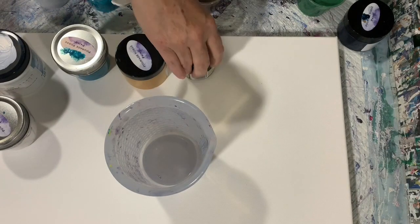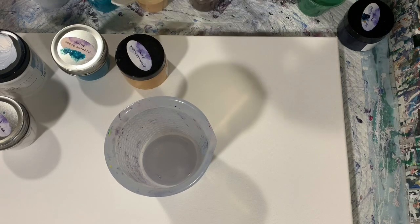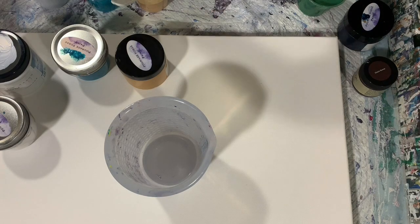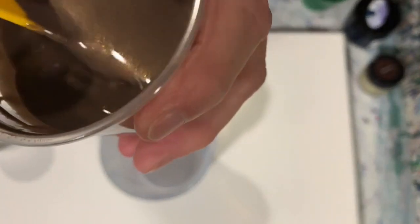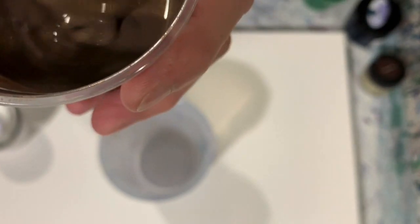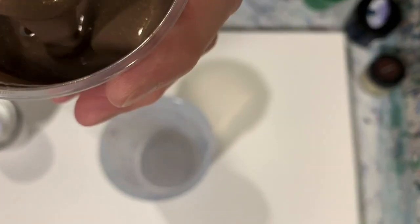My next paint is Rust-Oleum Metallic Accents, and it's their Classic Bronze. I just found this color — I'm not sure if it's a new color in their line, but I'm hoping that you can just see that shimmer in that paint. Very pretty.